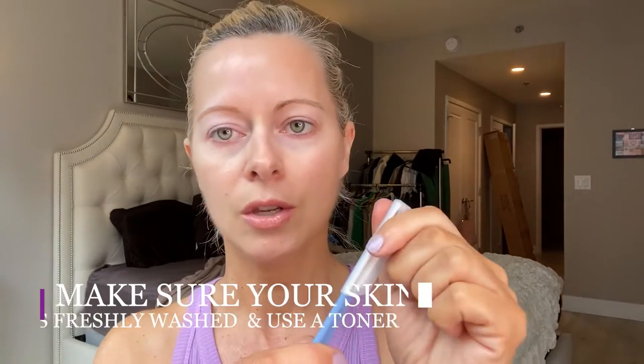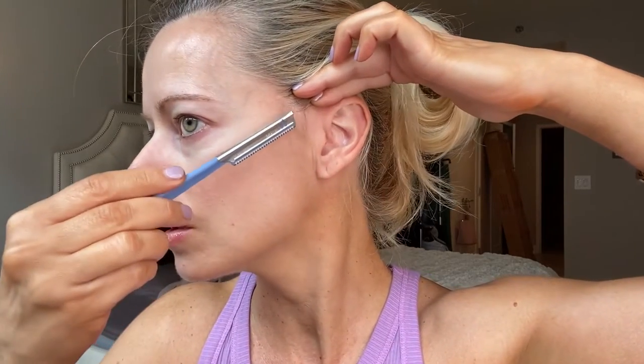Here is my freshly washed face with some toner on it. You want to make sure your face is fully and freshly cleaned, dried, and then toner applied as well. These are the ones I bought on Amazon — they're really safe. It comes with a little guard you can take on and off. It looks a little scary but it's not.